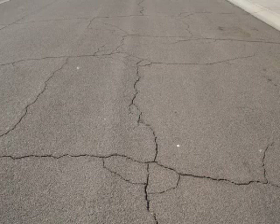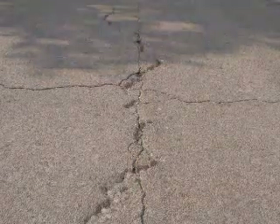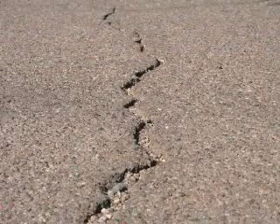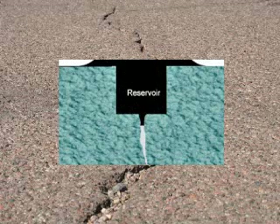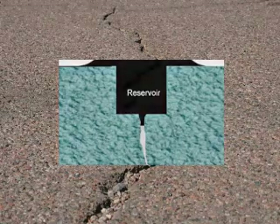Crack sealing should be performed on pavements that are in good condition, defined as a pavement with a sound base that exhibits distress in the form of thermal or working cracks spaced near or over 10 feet apart. The procedure consists of routing and sealing transverse cracks to prevent both moisture from entering and deteriorating the sub-base and incompressible material from interfering with thermal movement.